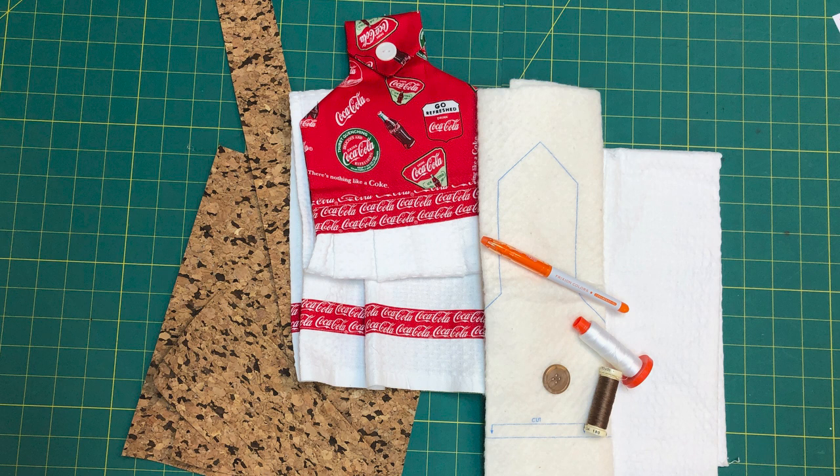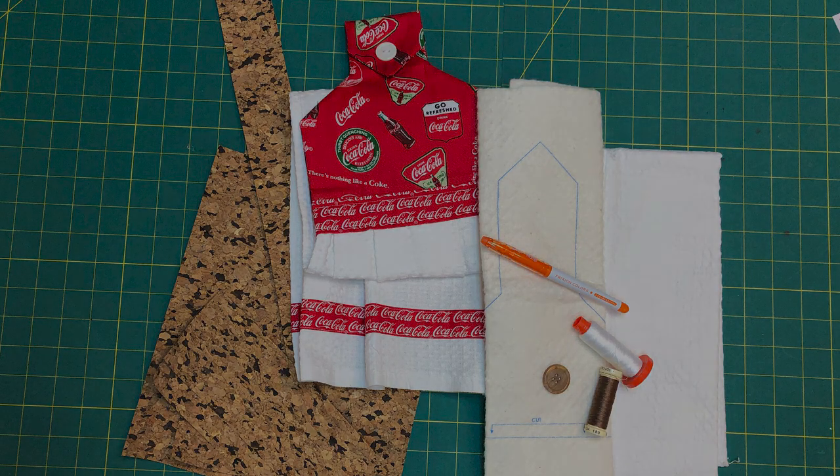You'll also need a disappearing marking pen — I use a friction felt pen — thread to match your towel, and thread to match your fabric, as well as a closure. I chose a button with a buttonhole; you could do a snap or even velcro if you like, and of course your towel. You'll also need pins if you're using cotton. Because I'm using cork, I also used WonderClip clips and my Sew Tites.